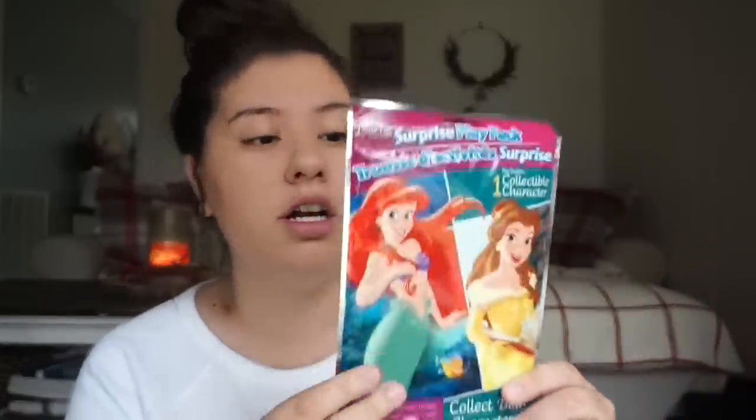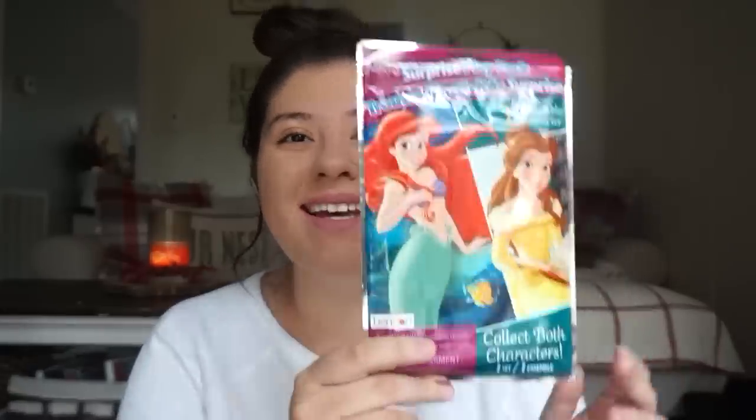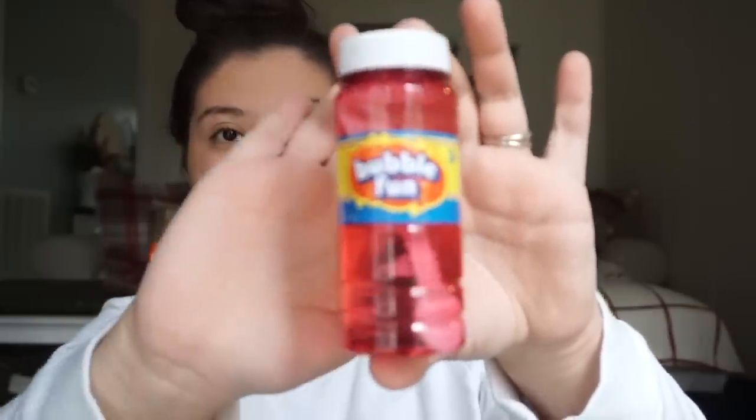From Dollar Tree I also got her this princess activity set — she's just now getting into coloring. And I got bubbles from Dollar Tree — they came in a set of three, so I got one for her and one for Ethan so they won't be fighting over them. She's got the pink bubbles.